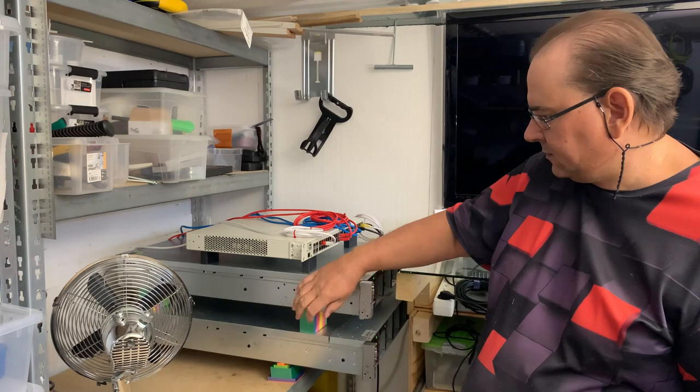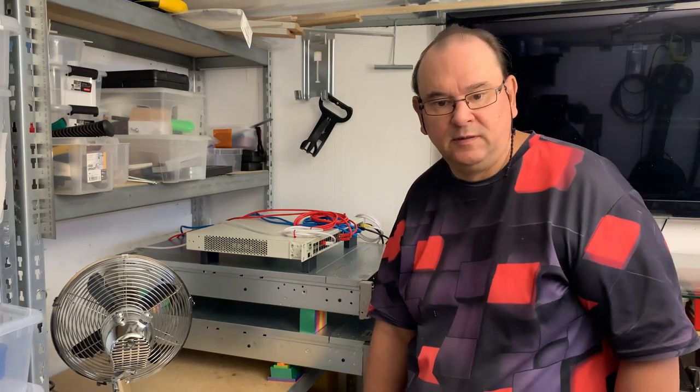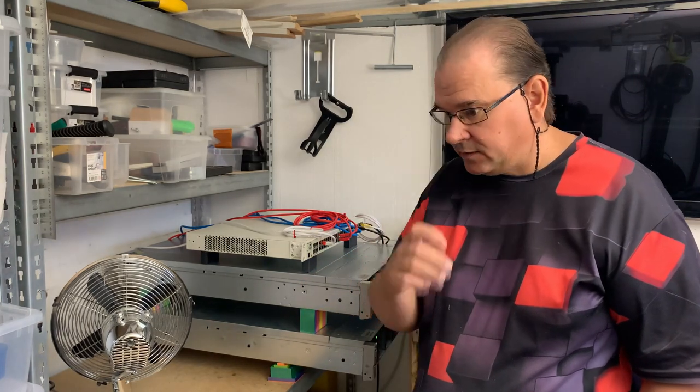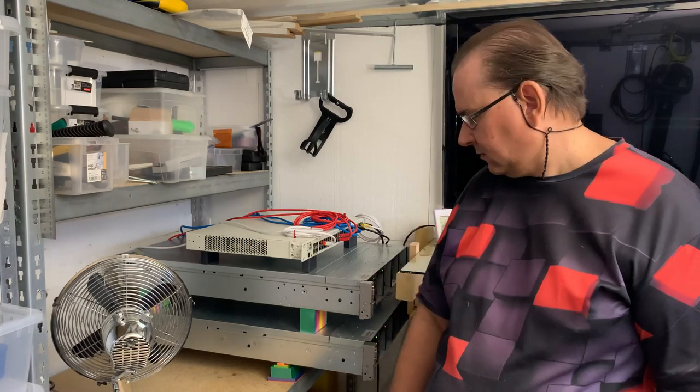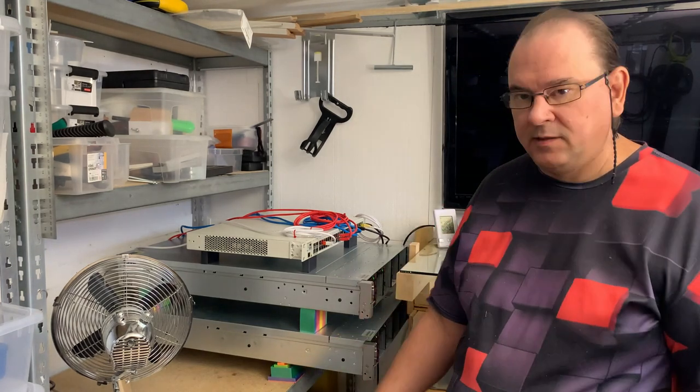Hi, Ted Krobit here. We've been running these servers here for a while over our summer in this region, in this environment, so now I have a little bit more experience about the thermal conditions that these live in.